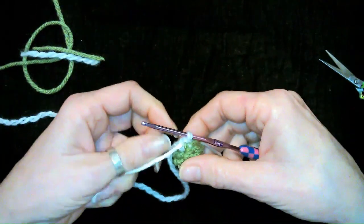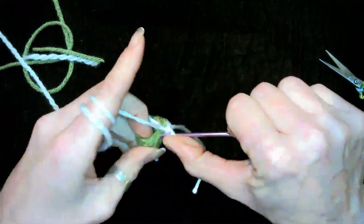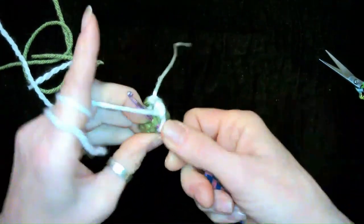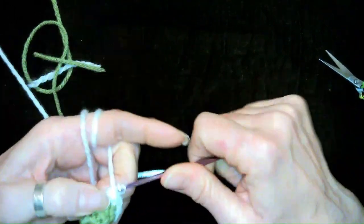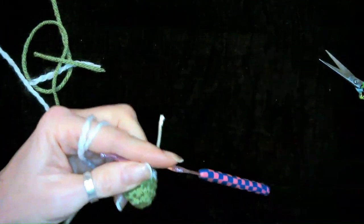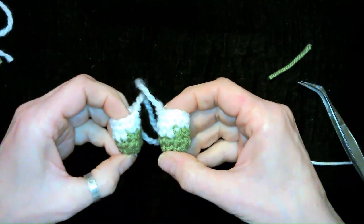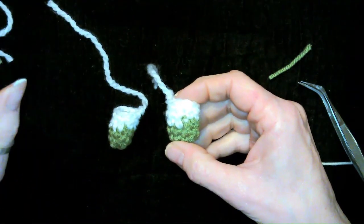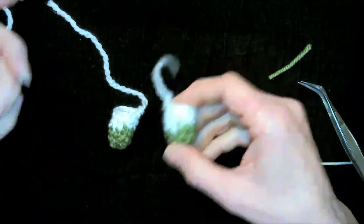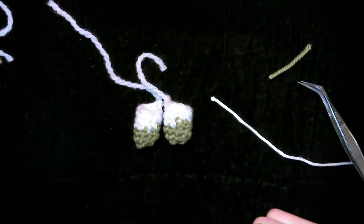Then we try to sew the back on — turn it around — and all we're going to do now is just do four rounds of your other color, whatever color you picked. I'll meet you back here when you get four more rounds in your new color if you are changing colors. I went ahead and did the difference between bringing the white in and finishing off the single crochet, versus going ahead and tucking the yarn and bringing a new one in.